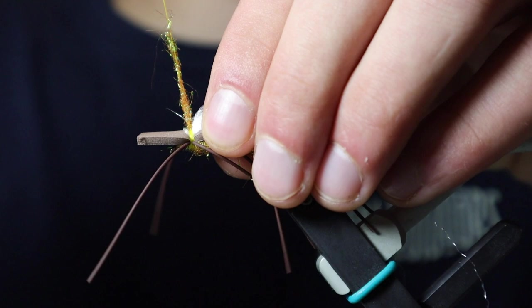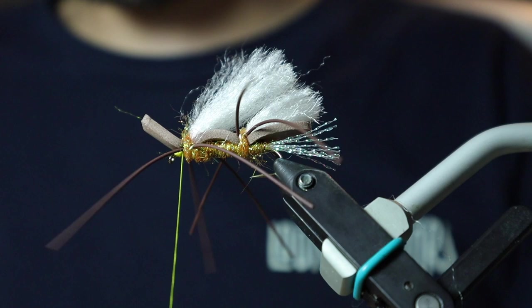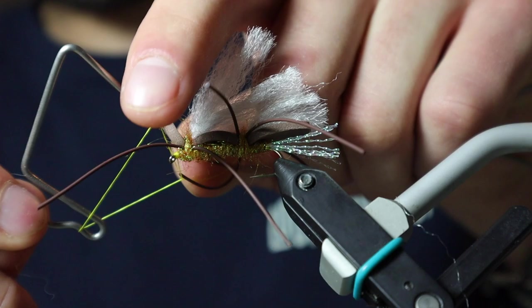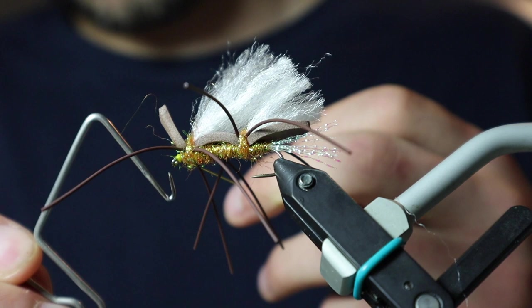Once we get that tied in, I'm just going to make a couple wraps in front of our foam, then come back with a little bit more ice dub and make a couple wraps just in front of the eye. Now we are ready for a whip finish. Just peel back any excess leg material and excess foam, really cinch down, make sure that knot is nice and tight, and trim off your excess thread.